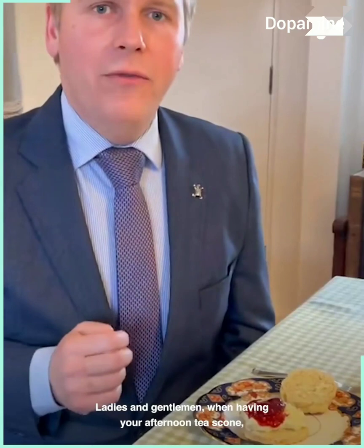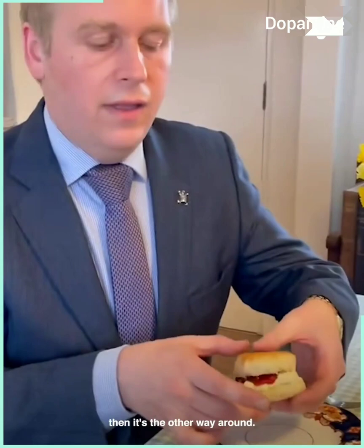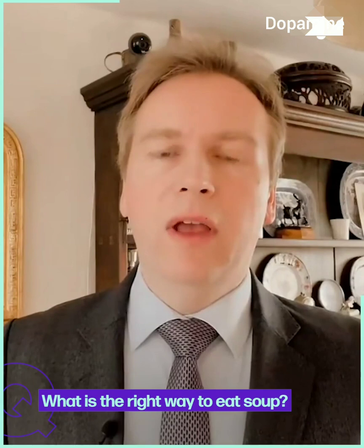Ladies and gentlemen, when having your afternoon tea scone please ensure that you spread the cream first, followed by a knob of jam, and then of course we place this on top. Unless we are down under, then it's the other way around.